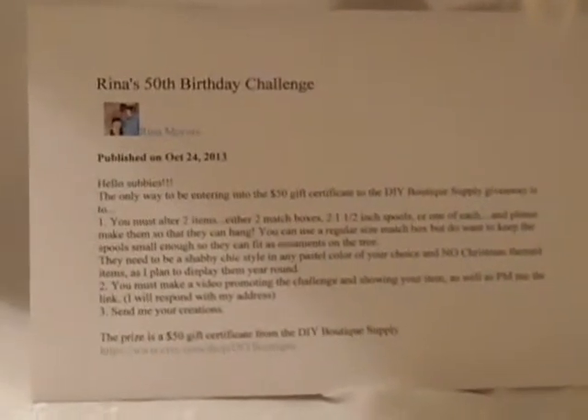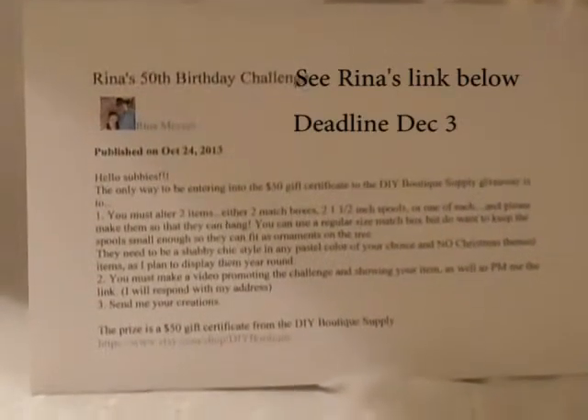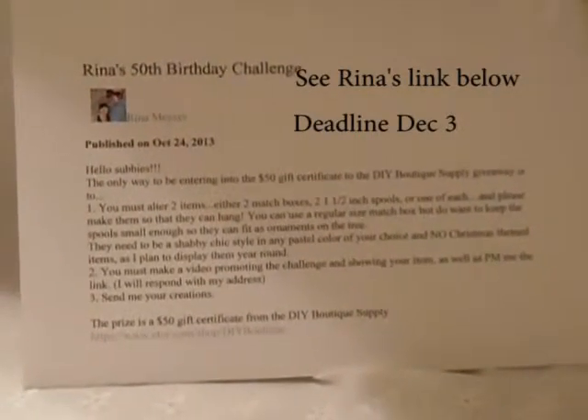She's turning 50 on November 26th and her challenge is to create two altered items — either two matchboxes, two spools, one of each, and she also mentions later on that a cork was also acceptable.